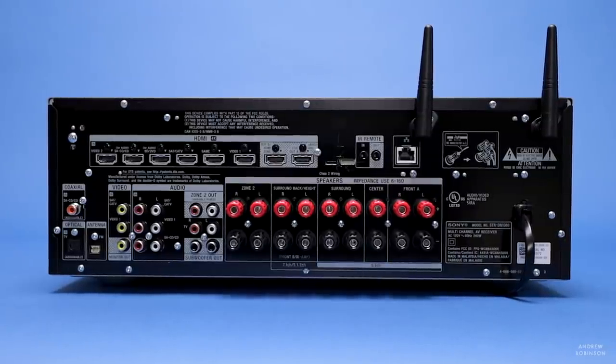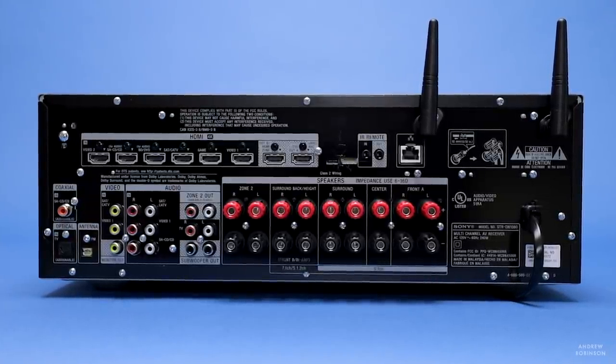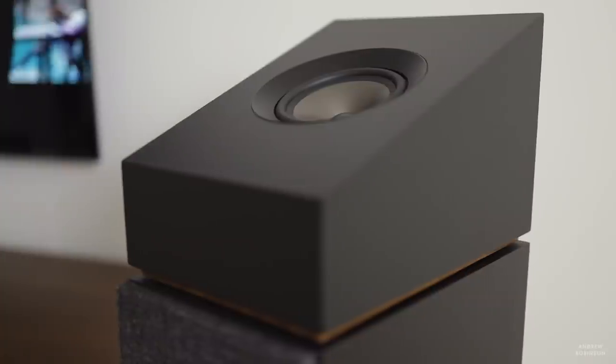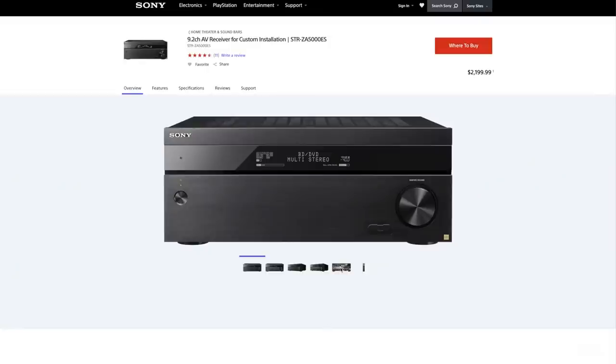A couple of things I did not like about the Sony, or found misleading: first is the channel count. Yes, the 1080 is a 7.2 channel receiver, but if you're using it for Atmos with height effect channels or Atmos modules, it's not really a 7.2 anymore — it's more like 5.2, because the back two channels are reconfigured for height. If you want a full 7.2 system with height effects channels, you need to step up to a nine-channel receiver.